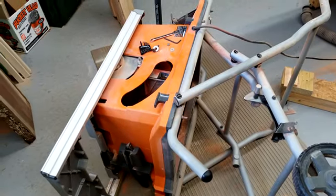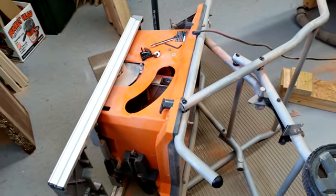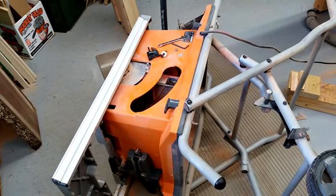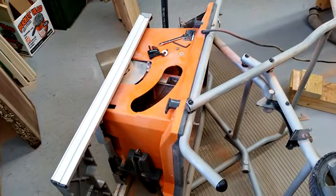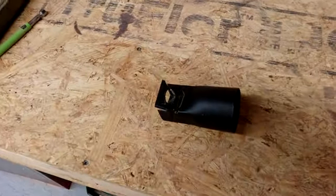I have my Ridgid contractor table saw sitting over on its side to make a repair. What am I making a repair on? The dust chute.